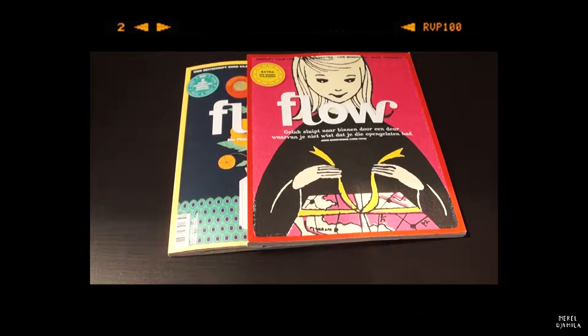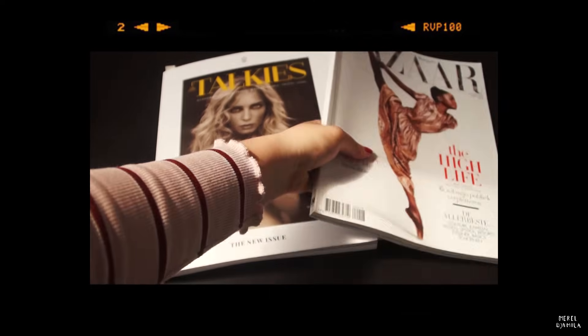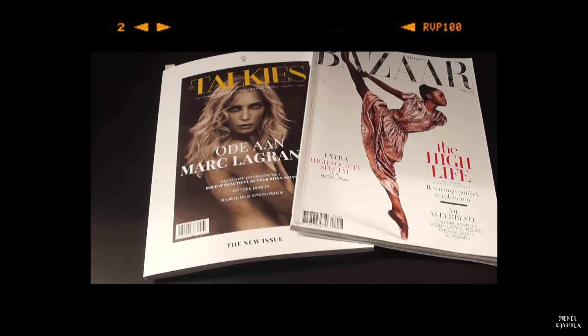If you're curious to see how I do it, you can join me in this video. Grab your own journal and a cup of coffee or tea and let's create!